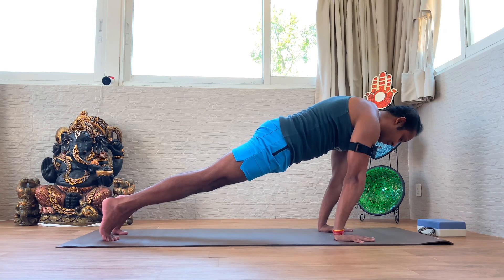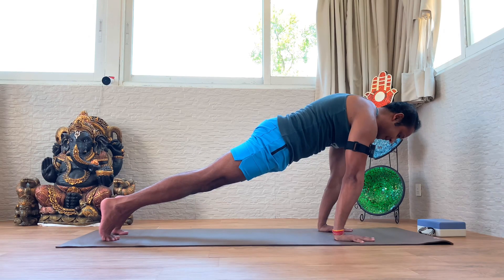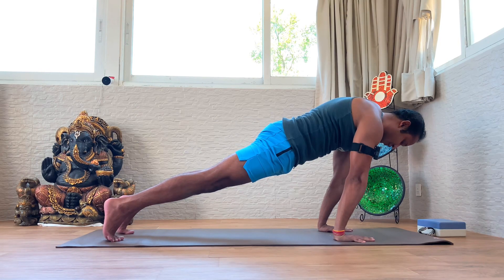Also check that you're not retracting the scapula but pushing and puffing the chest up, creating space between the shoulder blades. The tailbone is constantly tucked downwards into a posterior pelvic tilt, which helps engage the core. Hold for the last 15 seconds — arms straight, strong legs, strong posterior tilt.